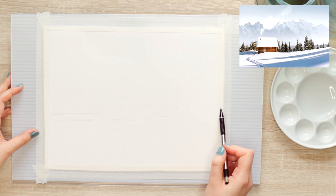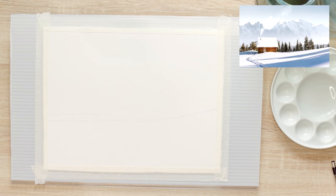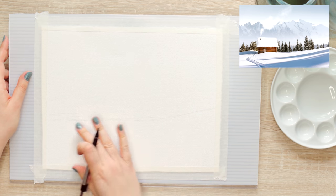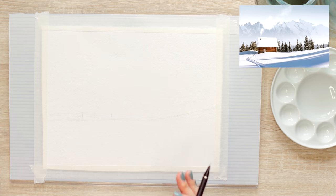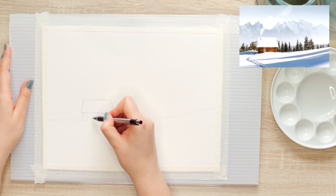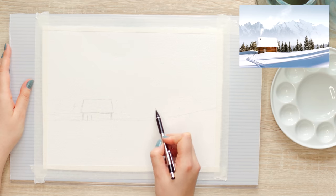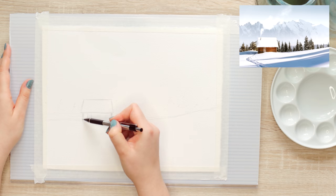I've already taped down my watercolor paper to this board — still figuring out what board is best to use, this is just a plastic board — and I'm using 100% cotton watercolor paper. The front part has a small house, with just the roof visible almost straight on from the side. It's daytime so there won't be any lights coming out. Behind the house we have trees, and the house sits behind a small hill.